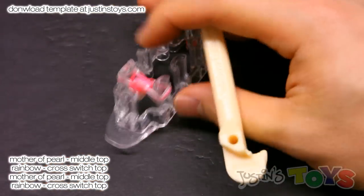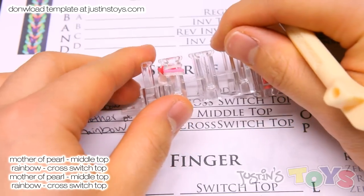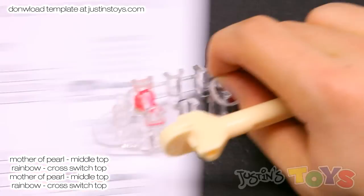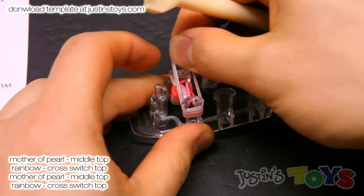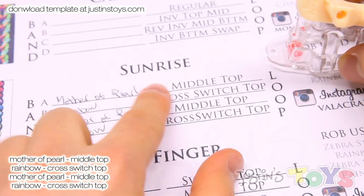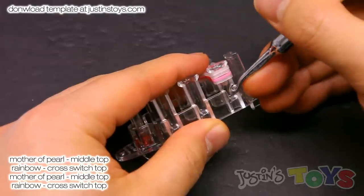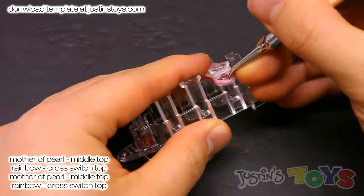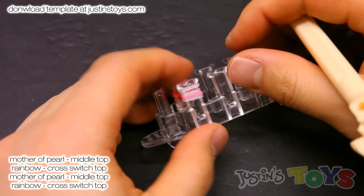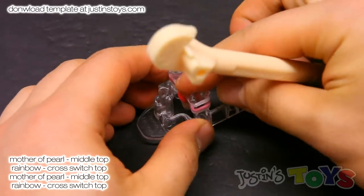Now we're going back to our sequence — we are at step A. The next band we're placing on top is going to be a mother of pearl. Push down slightly and place a mother of pearl on top. Now it's going to be a middle top: the third band from the bottom, just bring it up normally. One, two, three — that is the third band, bring it up top. Do the same thing on the other side: one, two, three, bring it up top. Push down slightly.